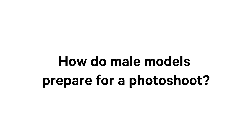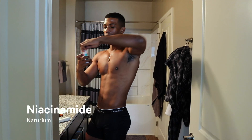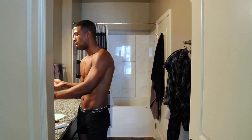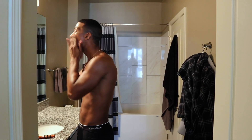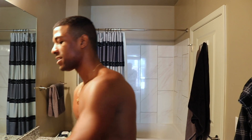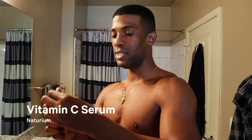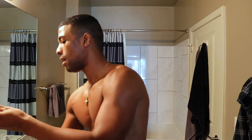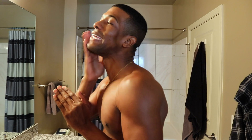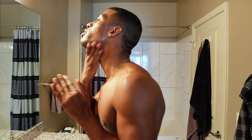Up first I'm going to use some niacinamide to prep my skin. This is just going to even out all of my skin tone and texture and give myself a good foundation. Next I'm going to use a vitamin C serum, which is also going to help with evening out my skin tone. I always like to do my skincare before a shoot because when your skin looks good, the shoot will turn out better.